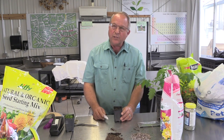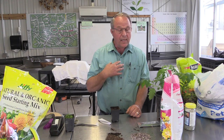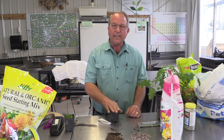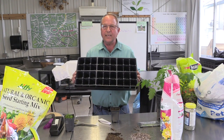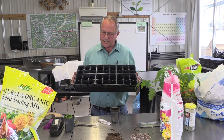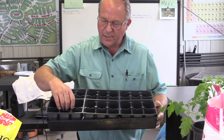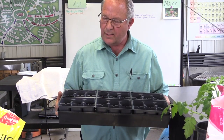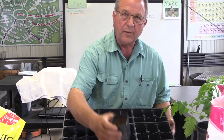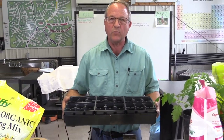Say you want 10 of one variety — an early girl tomato or a DX5212. I would still plant all 10 in one small container to begin with, taking them out by hand individually, then transplant them afterwards into a different container like one of these 606 trays where there are six cells each. I start all my varieties in one container like this and then transplant them afterwards.